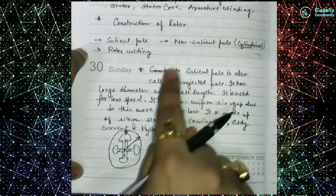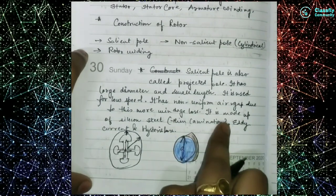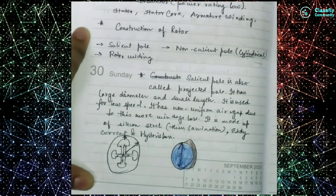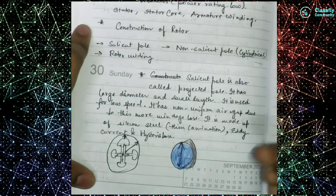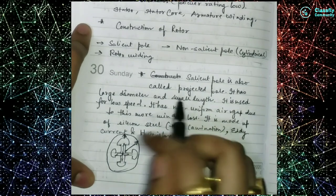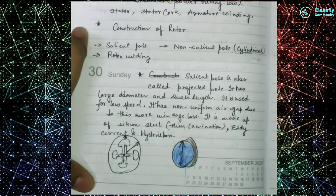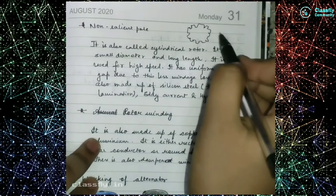The salient pole is also made up of silicon steel with thin laminations. We use silicon steel and thin laminations for the same reasons discussed in the stator construction — to reduce hysteresis and eddy current losses. In summary: the salient pole is also known as the projected pole, it has large diameter but less length, and it is used at low speeds due to its non-uniform air gap which causes windage loss.